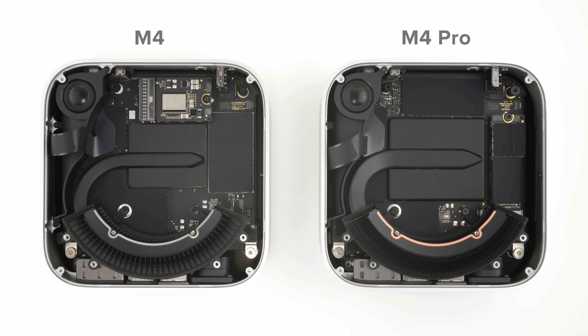Here's an interesting difference between the M4 and M4 Pro Minis. That beefier chip needs a beefier cooling solution — the M4 Pro has a bigger copper heatsink compared to the smaller aluminium heatsink found in the base model M4.